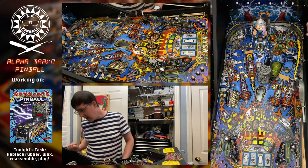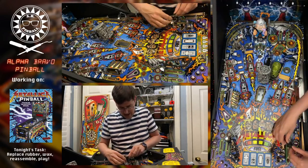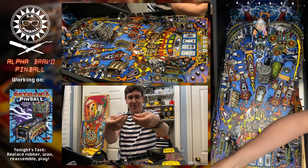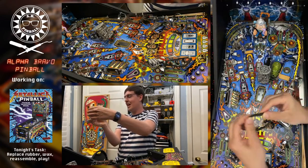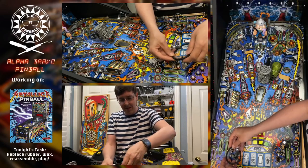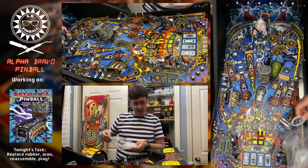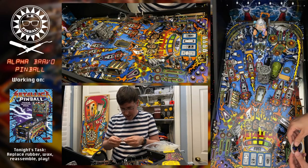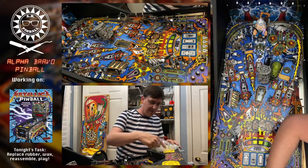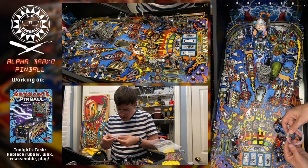Let's start with perhaps the most important ones — the slings. You can see these slings are falling apart, almost split all the way through, so they were definitely due. Now that the game is disassembled it's a trivial task to replace them — it's nice to do them all at once. I believe those are two and a half. Your flipper rings will actually say the size on them if you have laser eyesight to read it — this one is a two and a quarter.